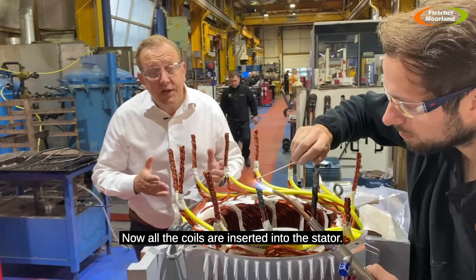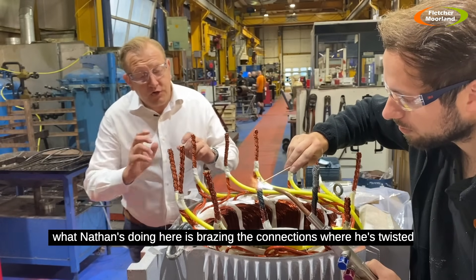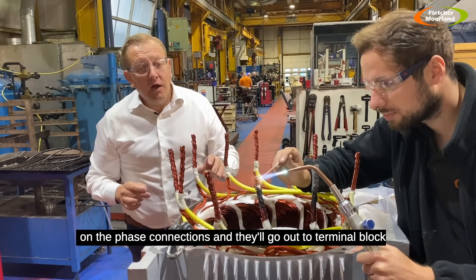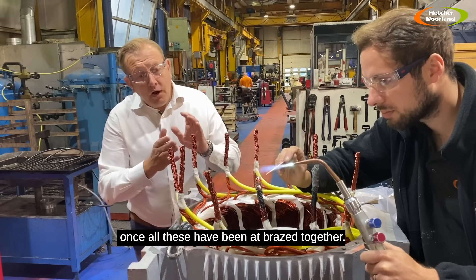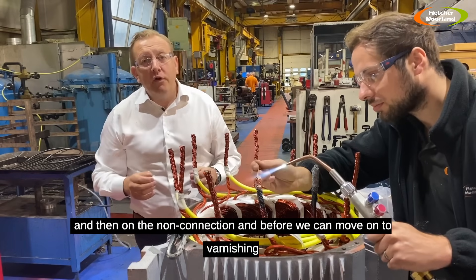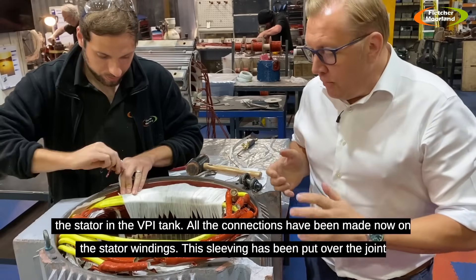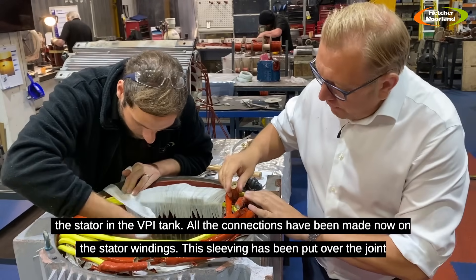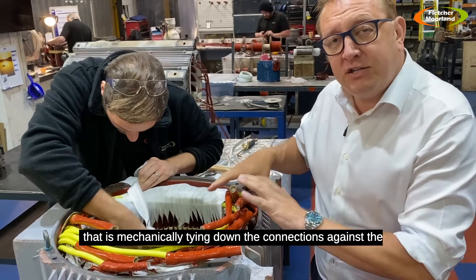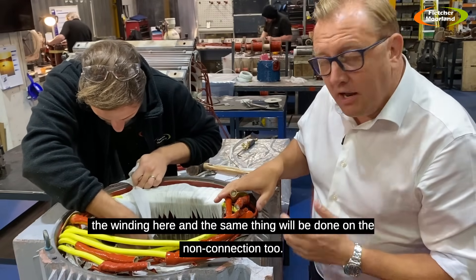Now all the coils are inserted into the stator, we need to connect the ends of all those coils to the phase leads. Nathan is braising the connections where the coil connections have been twisted to a phase lead. The yellow thicker cables are the phase connections going out to the terminal block. Once all these have been braised together, we'll lace them down at the connection end and the non-connection end before moving on to varnishing. The sleeving has been put over the braised joints, and Nathan is now lacing the windings — mechanically tying down the connections against the end of the winding.